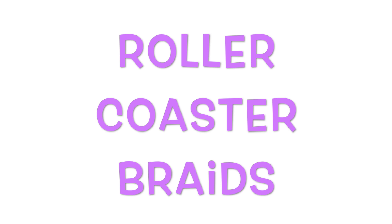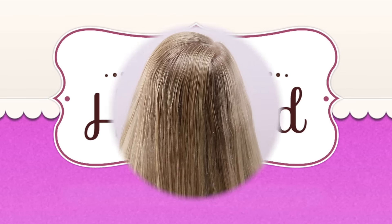Hi guys, it's Becky at Babes in Hairland. Today we're sharing this cute style we're calling roller coaster braids. So let's get started.